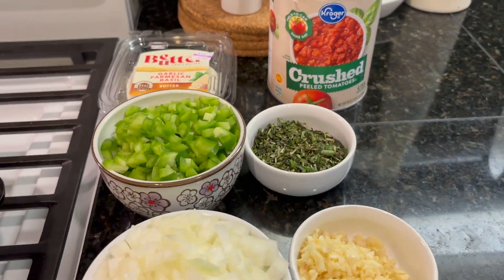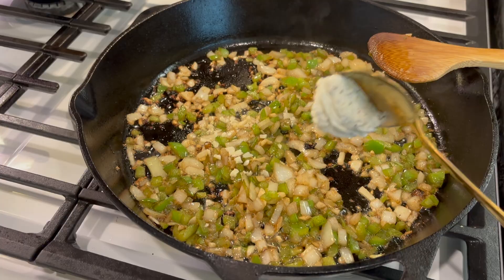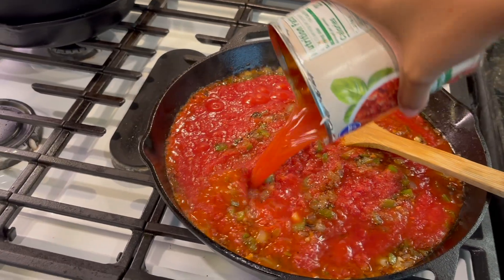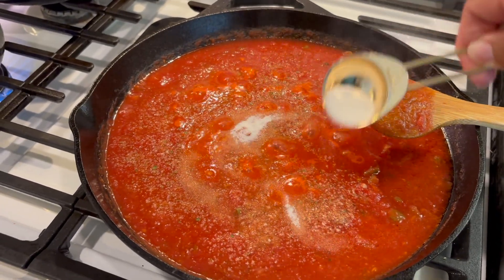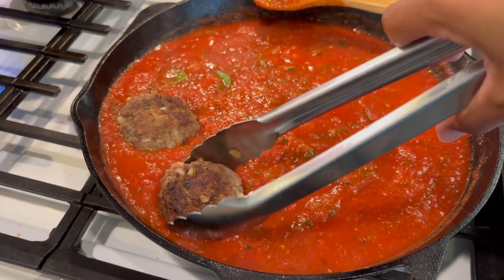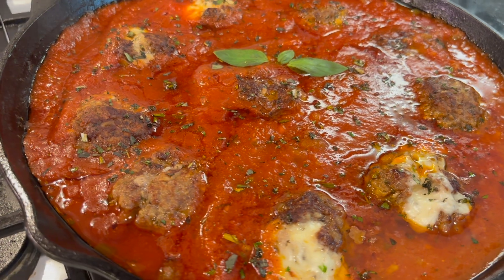After prepping all the ingredients for your sauce, you're going to sauté your green peppers, onions, garlic, and garlic parmesan basil butter — I used one tablespoon of that. Then add one huge 28-ounce can of crushed tomatoes with a little bit of water. Season it with garlic salt, onion powder, and one tablespoon of sugar. Then add our fresh blend of herbs with five fresh basil leaves, put your meatballs back in the pan, cover and let it simmer for 35 minutes or until the meatballs are done and temp to 155.